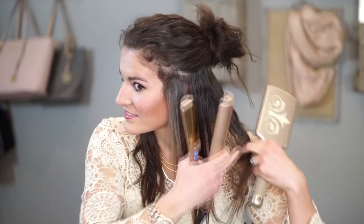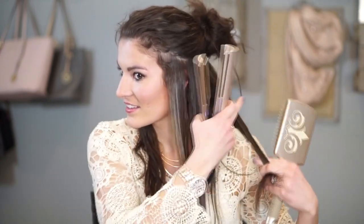Notice how Jekyll follows the brush closely with her iron. Gliding the brush down before the iron allows her to spread out and evenly heat the hair as you work your way to the ends.